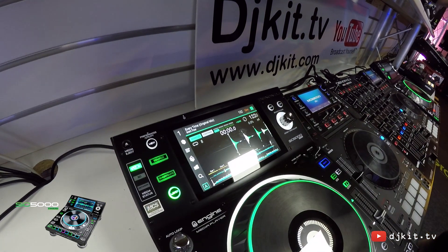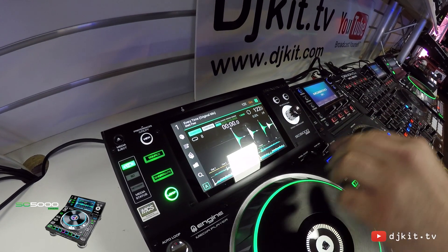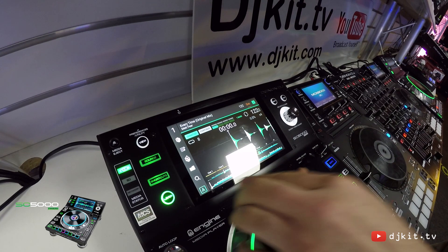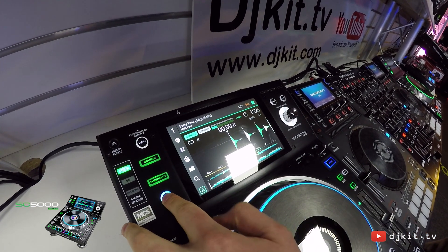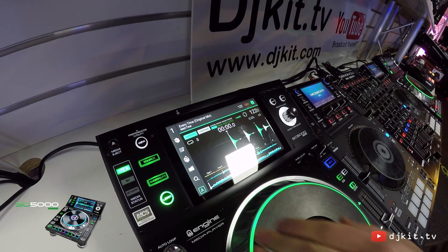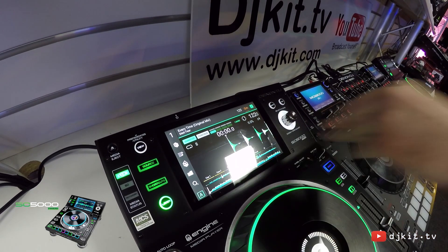Looking at the screen now we can see our track information, our BPM and key information, and also the waveform. Because of the layer function we can see both waveforms stacked — layer A at the bottom. If I switch to layer B they switch over as well, and we can still see the track position so if we're getting close to the end of the track we can see where we're up to.